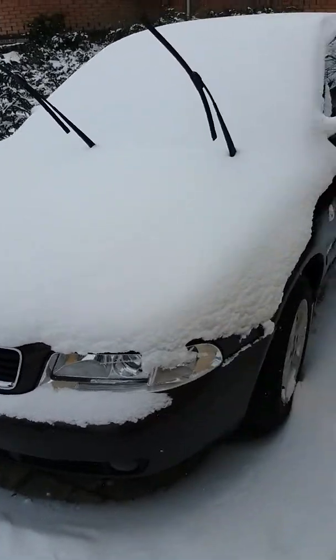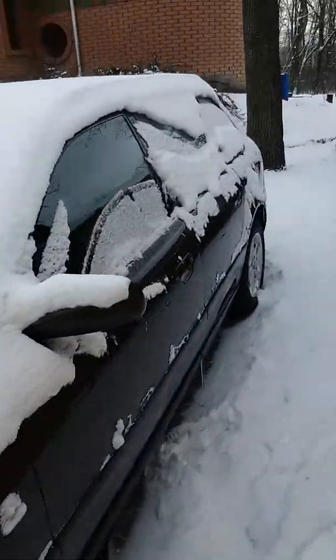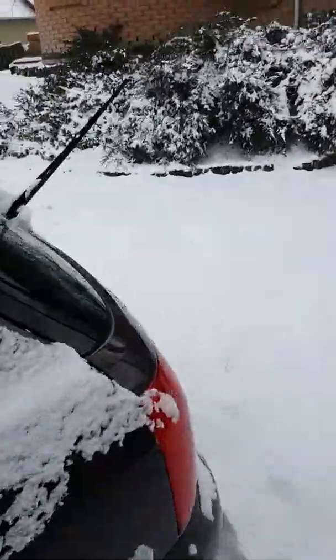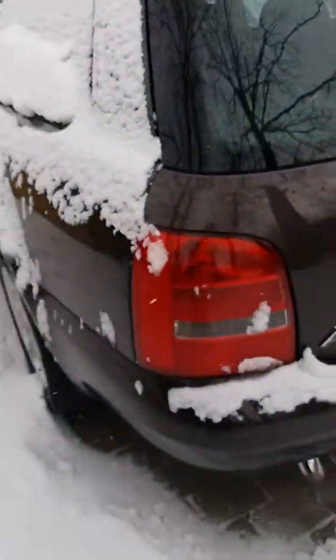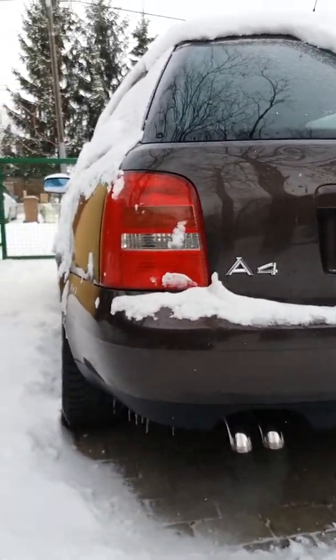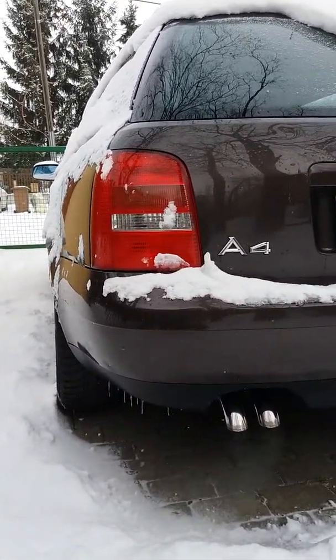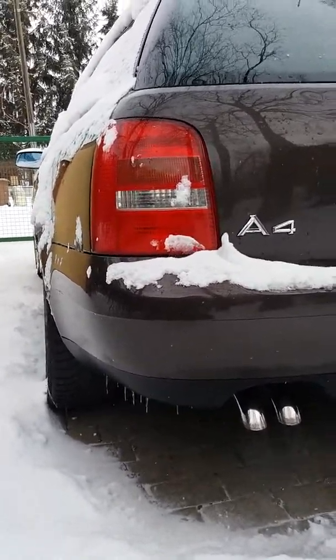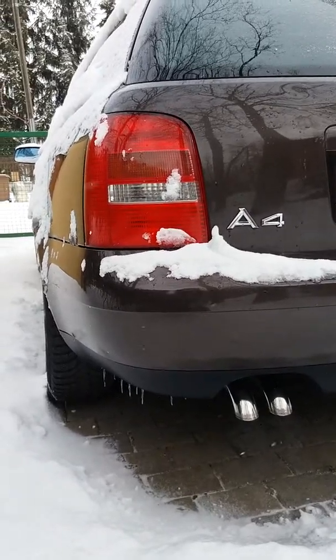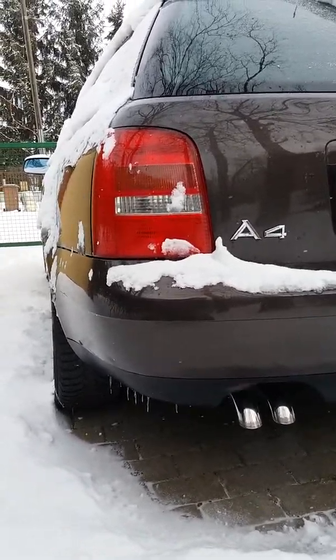As you can hear, the diesel engine starts for the first time. Yeah, she's on! Nice sound. She's old but gold — I think she's perfect.